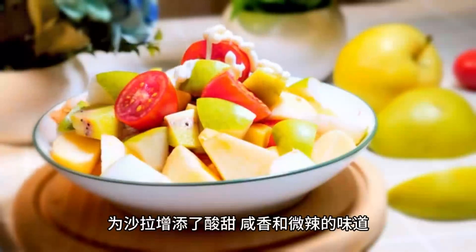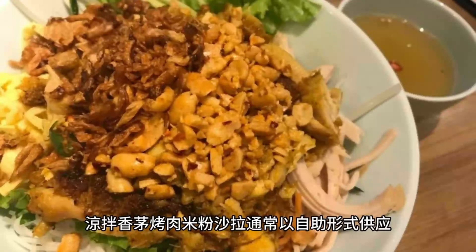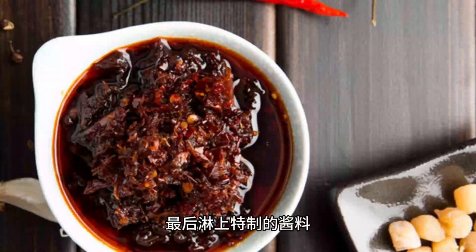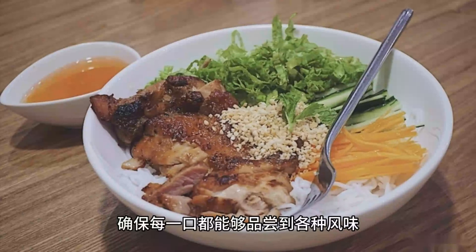Grilled lemongrass pork vermicelli salad is usually served in a self-assembly style. Cooked vermicelli is placed in a bowl, then grilled pork, vegetables, herbs, and other ingredients are arranged on top. Finally, the homemade sauce is drizzled over the salad. You can use chopsticks and a spoon to mix all the ingredients thoroughly, ensuring every bite captures various flavors.